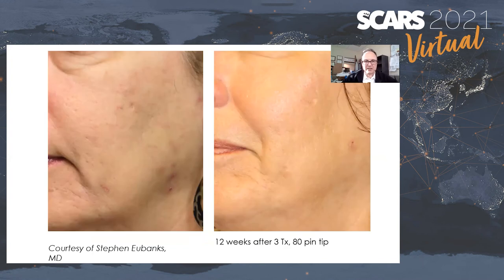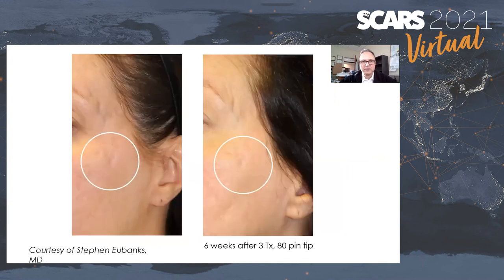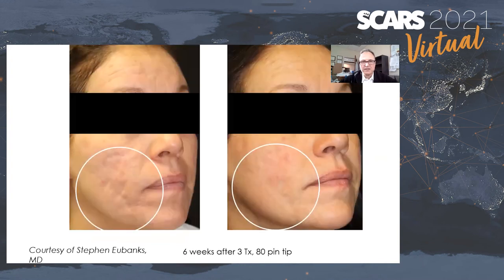Here are some results from Dr. Eubanks, now in Florida — after three treatments with the 80-pin tip. We tend to use the 80-pin tip more for scars since you get a more robust response. There are scars on the right temple and scars on the left temple. These scars probably require some volume as well, but the device has the ability to really make scars better even though the injuries are not that deep — the effect goes beyond what you see histologically.